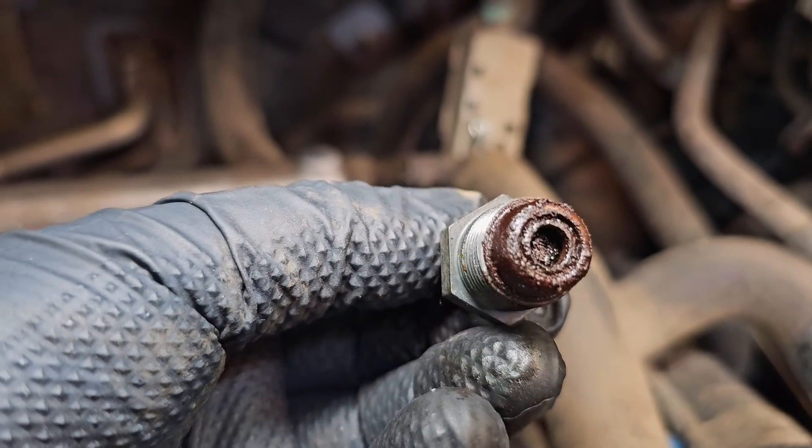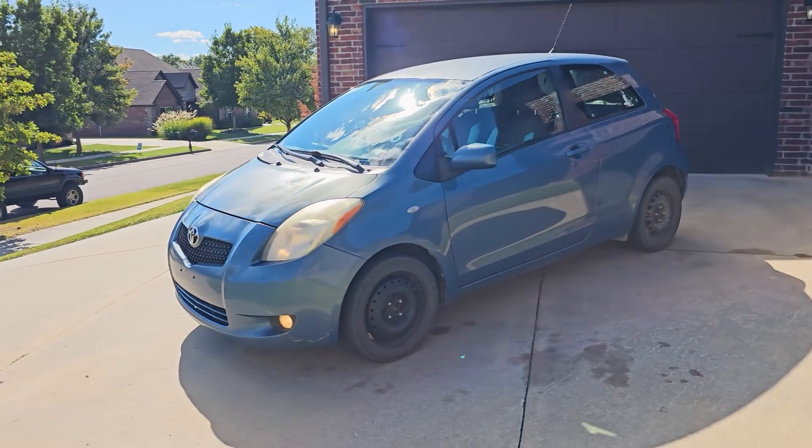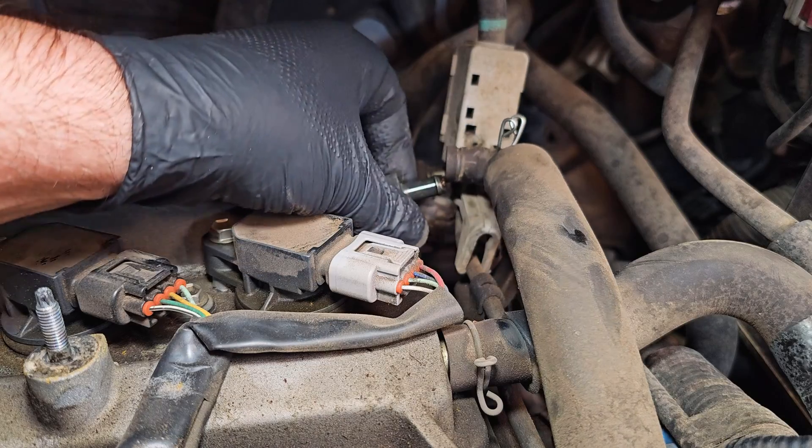This might not be bad, but it doesn't look good. This is our 2007 Toyota Yaris, and today I'll show you how to replace the PCV valve.